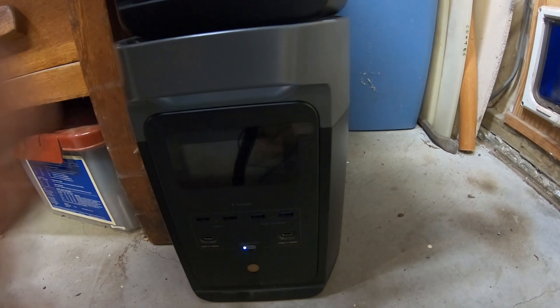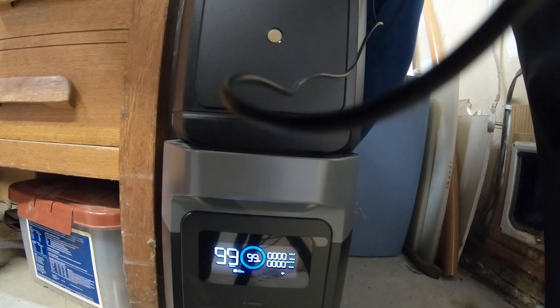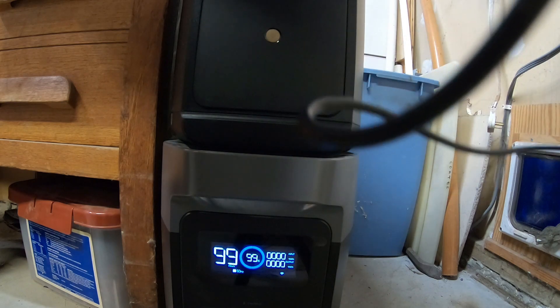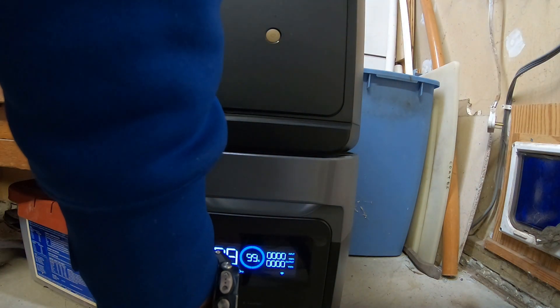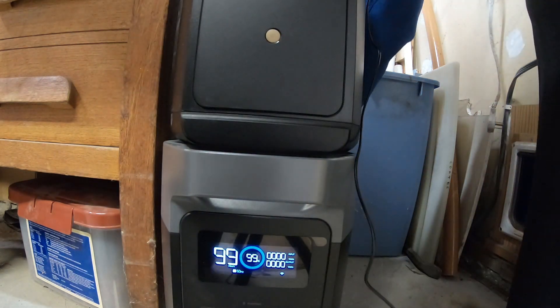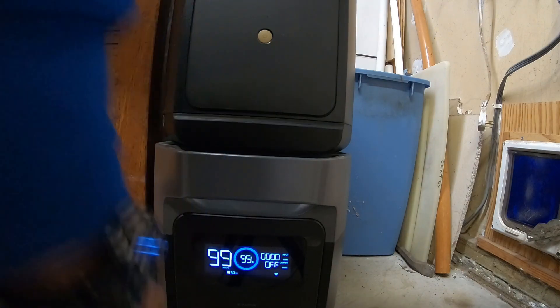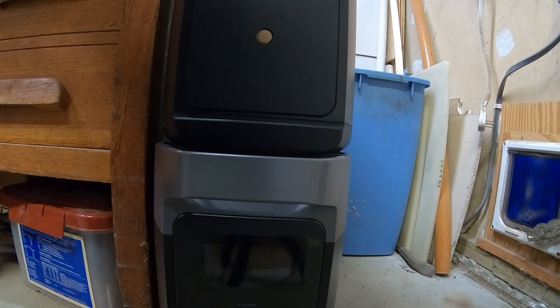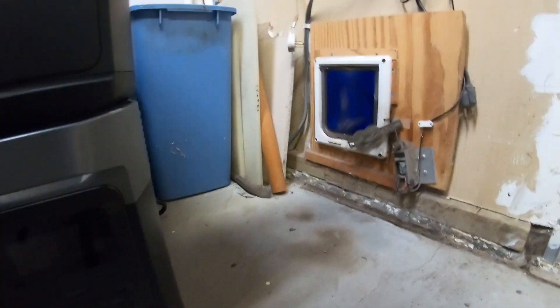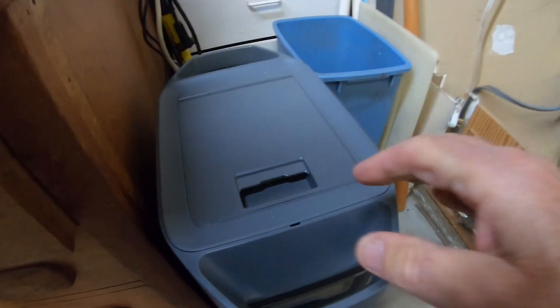You have to unplug it to actually turn it off. We tried unplugging the load completely and pressing the power button, but it wouldn't shut off. We unplugged the battery itself from the wall, and then it shut off. So if it's still plugged into the wall with power, it does not want to shut off — that's interesting, and not what the manual says.